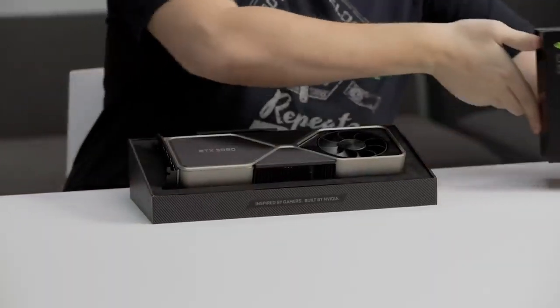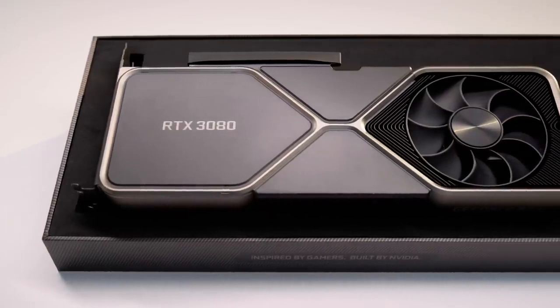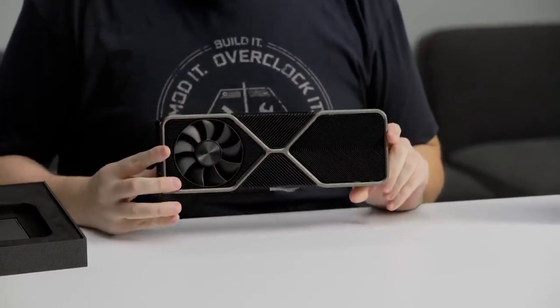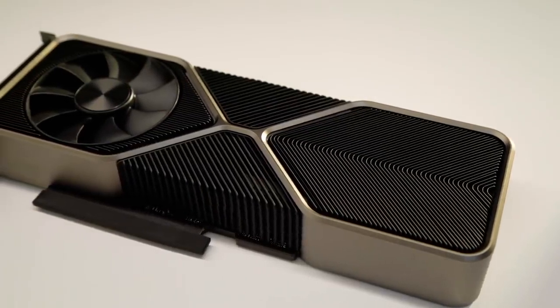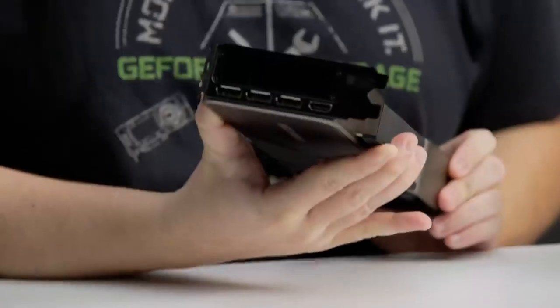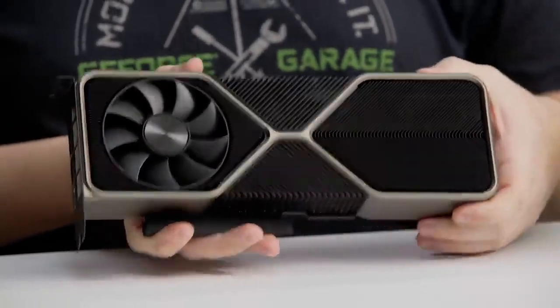This is a two-slot card that is 11.2 inches long, but you'll quickly notice the design is unlike anything that you've seen before. The new design provides the best possible thermal performance with the revolutionary new dual-axial flow-through. It is up to three times quieter and it keeps the GPU up to 20 degrees Celsius cooler than the previous generation RTX 2080. The front fan pushes hot air out of the extra-large bracket vents, and the individually-shaped fins help direct the airflow for better cooling.